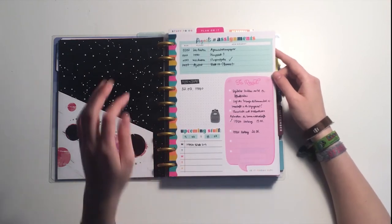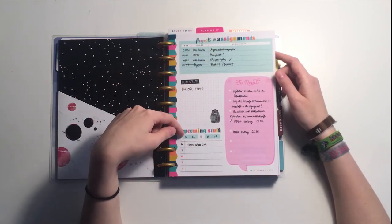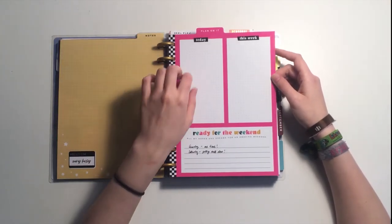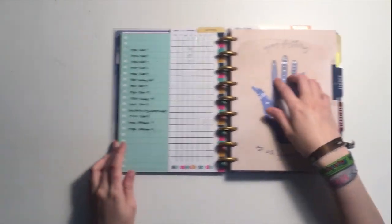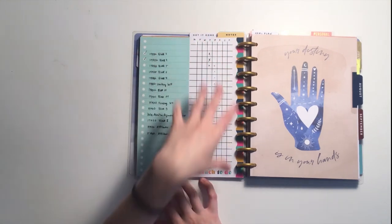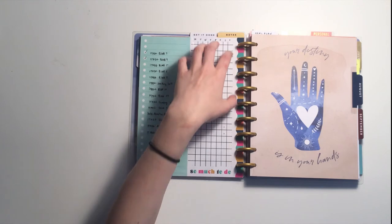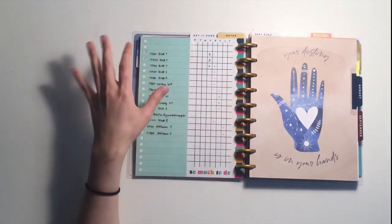The first board has sections for projects, assignments to read, testing, exams, and upcoming stuff — it's really structured. The other side is just a notes page. The second board has two columns I don't really use on one side, but on the other side there's a task list on the left and empty space on the right — perfect for writing tasks on the left and creating the Alistair method grid on the right.